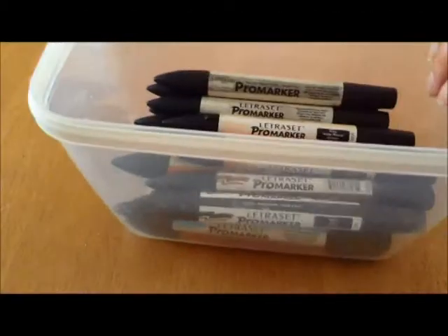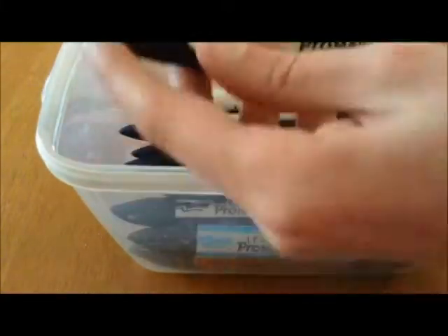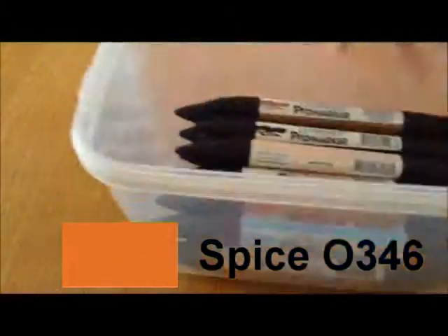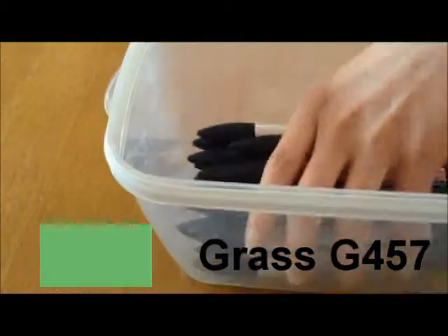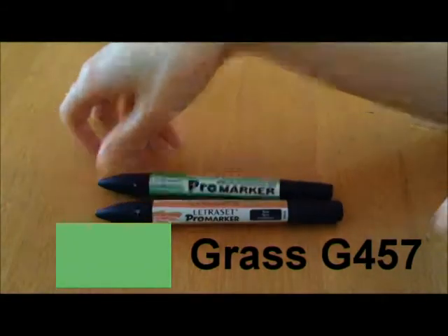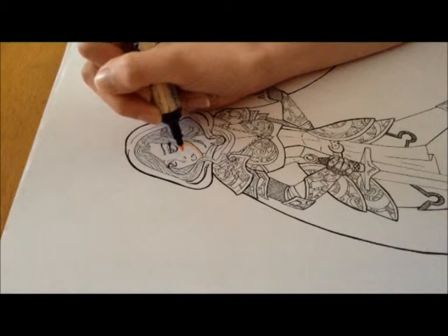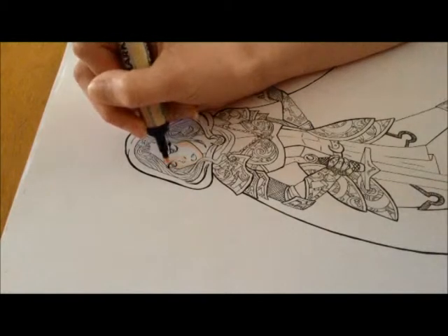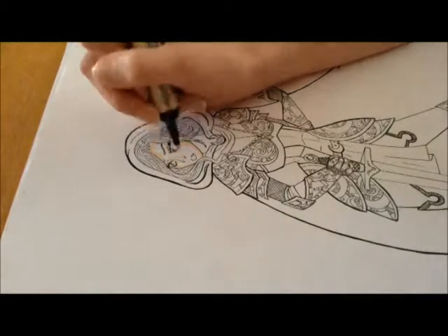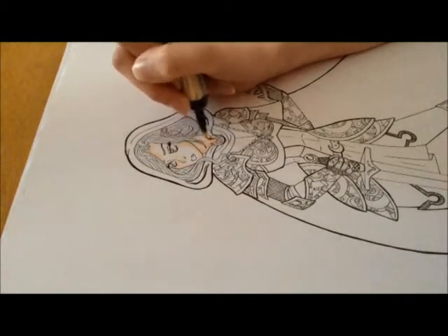Hi there and welcome to my 3 marker challenge. I put all of my Pro markers into a tub and pulled out Spice 0346, Grass G457, and Vanilla 0929. I actually drew the picture before I chose the markers because I didn't want my marker choices to influence what I drew.